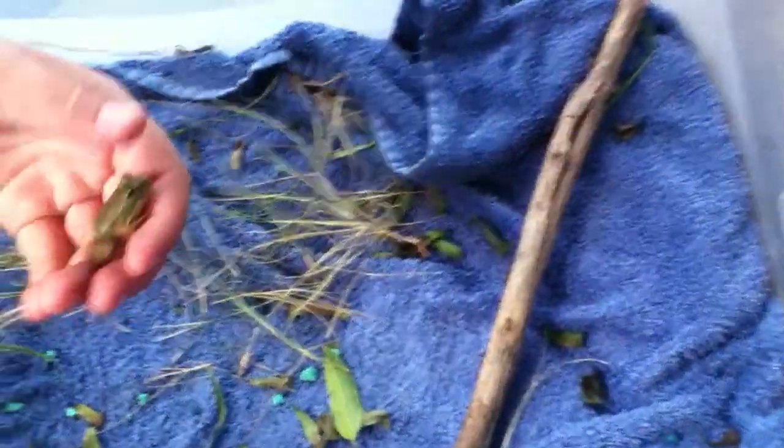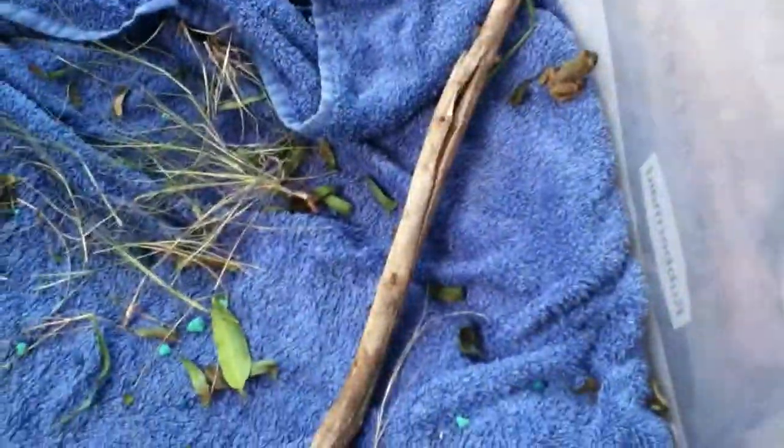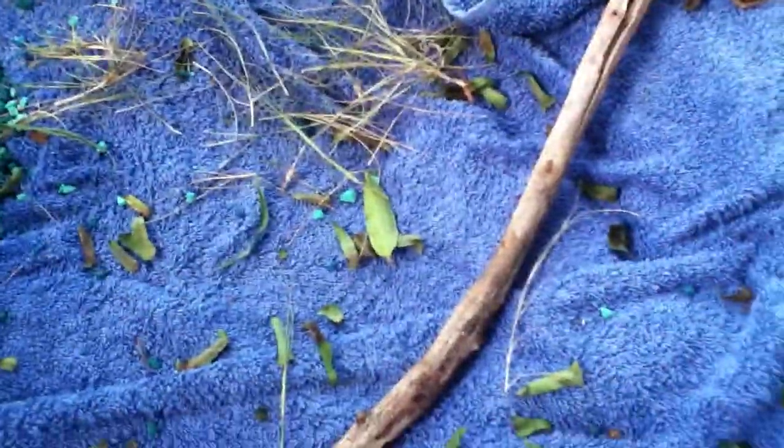Then you can look at his eyes and you can see that it's green. And then his stomach is white if you flip it over. Okay, well that's the bullfrog.